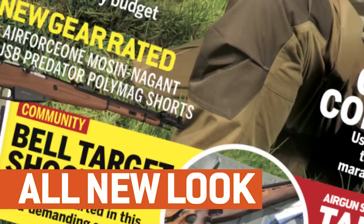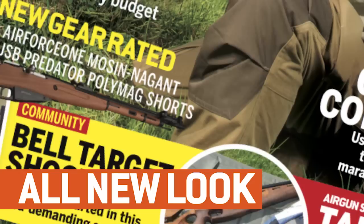Look out for the new and improved Airgun Shooter magazine — packed full of technique, gear and insight from some of the best shooters in the industry. Brand new look and free video content. Pick up your copy today in stores or online. That's all for this week but we'll be back again in a fortnight. Thank you for watching and please don't forget to like us on Facebook and follow us on Twitter. And if you aren't already a member of the BASC, have a look at their website and check out the benefits you could be taking advantage of through airgun membership.